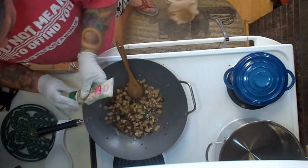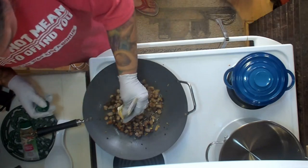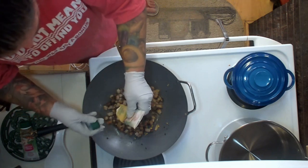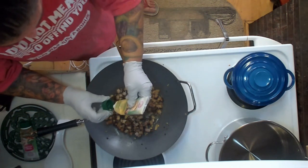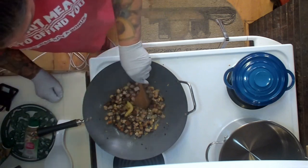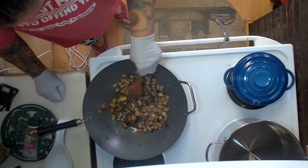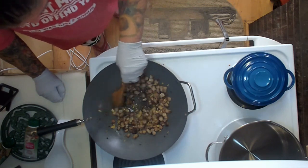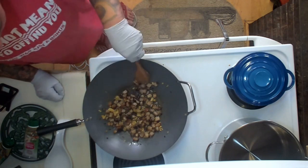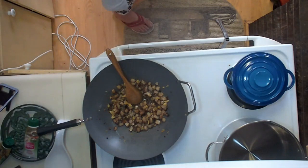It keeps well for a long time. Especially when you're empty nesters like us where we don't have any children around — the kids have their own lives, they don't come over very often. So we cook for ourselves a lot and sometimes eat the same food over and over again, because I really don't know how to cook small meals for two people. I think it's because in real life I am a chef.